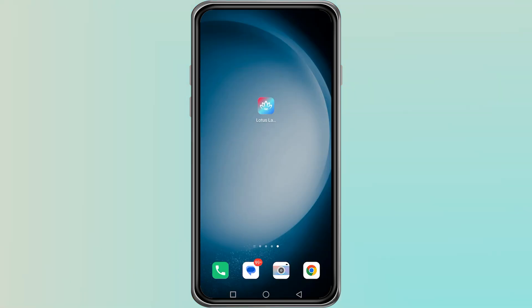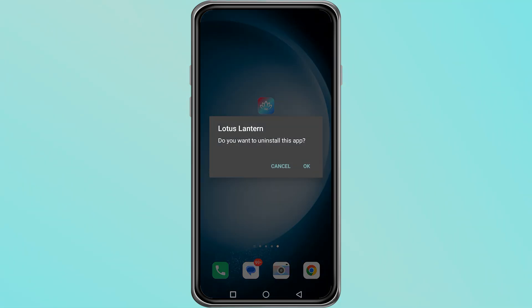If none of these steps work, uninstall and reinstall the app. This clears any errors or corrupted data that may be stopping the connection. Thanks for watching.